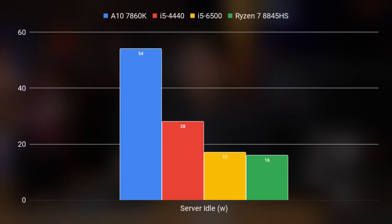Next is a real-world look at the idle power consumption of these servers with some software running in the background. All of these systems are running Debian Linux, and I installed Kasa OS as well as Docker containers for Home Assistant, Minecraft, and Jellyfin servers, since this represents a more realistic idle state for a home server. What I found really fascinating was that as you go to the newer platforms, the margin between pure idle with nothing running and the server idle power consumption closes substantially. The A10 drew 54 watts here — 19 watts more than its pure idle — while the Haswell i5 drew 28 watts, about 6 watts more. The Skylake i5 didn't really show any difference, and neither did the Ryzen system at 17 watts and 16 watts respectively.